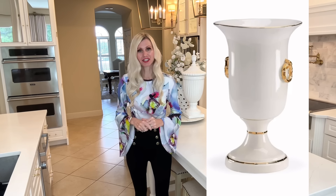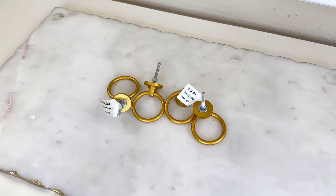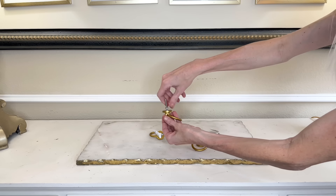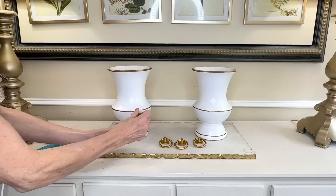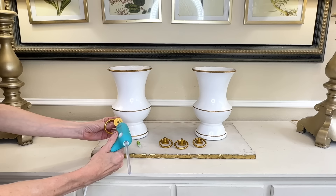Our first dupe is from the Horchow website — this beautiful orchid urn. It looks like a decorative box to me; the black box with the silver top is so pretty. I love those branches and the gold flowers. The only thing I would change about it is the price — this beautiful orchid urn is $625.